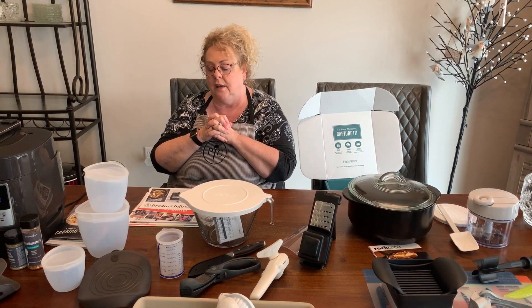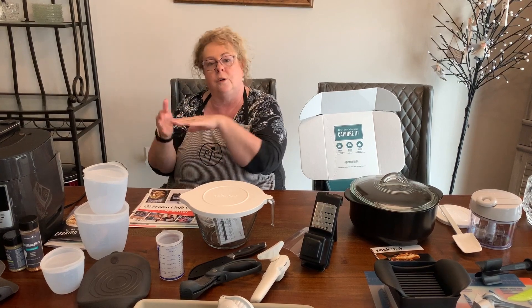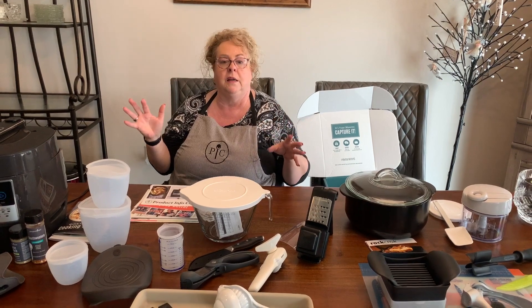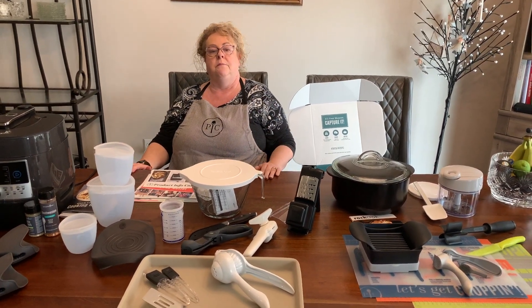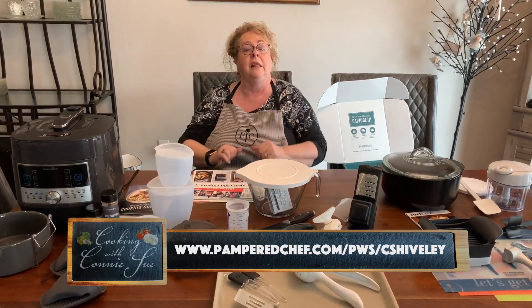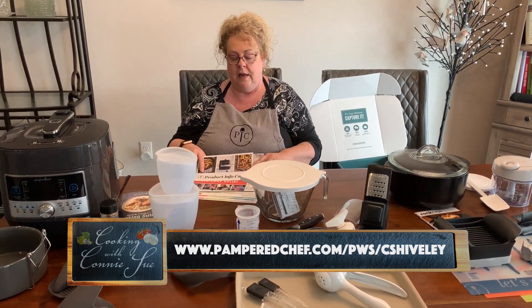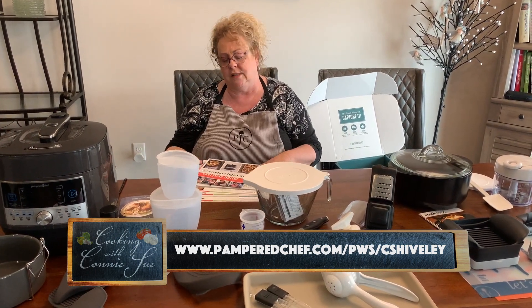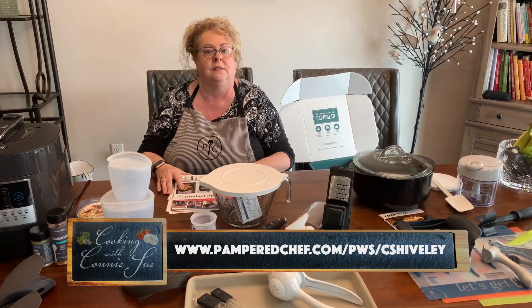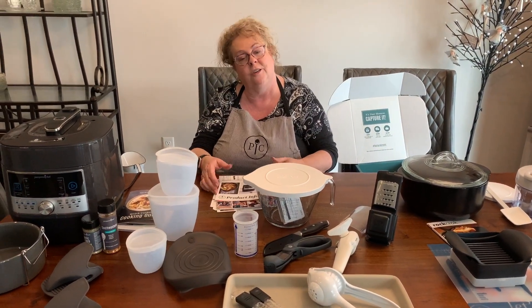I hope you enjoy being a consultant! If you've already ordered your kit and tuned in to see what you're getting, great. If you're not yet a consultant and want to be one, tap on my link and let me know. These products also make great wedding gifts. Thank you for tuning in — this is Cooking with Connie Sue.